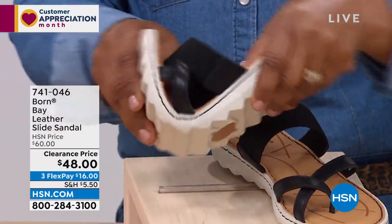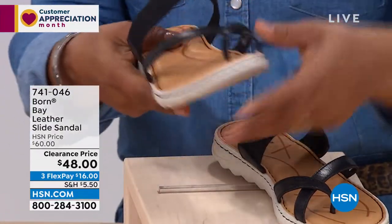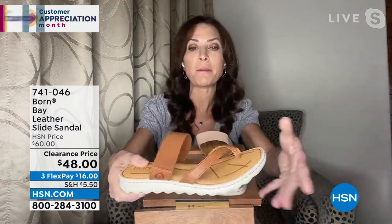Everybody needs a sport sandal. And what makes this a sport sandal — you see how you're bending it? You could literally ball this up. It just goes to show you the flex in this, and how lightweight it is.